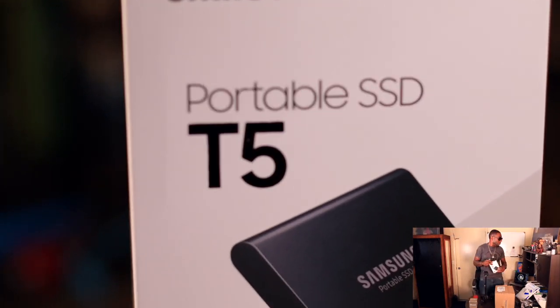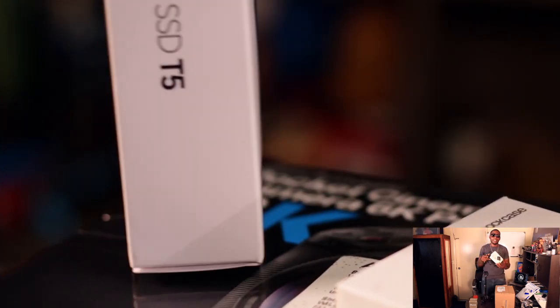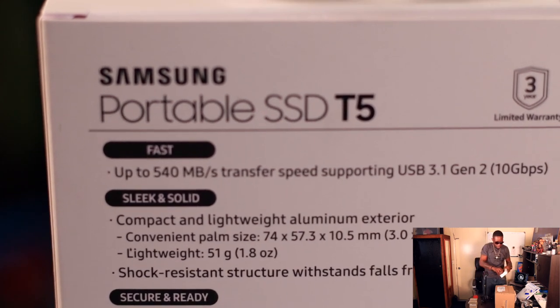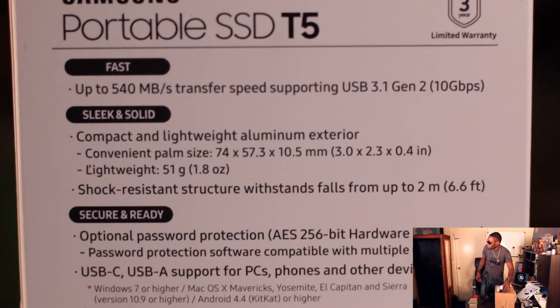This is my first T5 SSD. I do have another SSD but it's made for my MacBook. I can't wait to use this bad boy — this is pretty much what you need if you want to be recording some 4K, especially 6K. It says 'Portable SSD T5, three-year warranty.' Pretty slim, pretty dope.